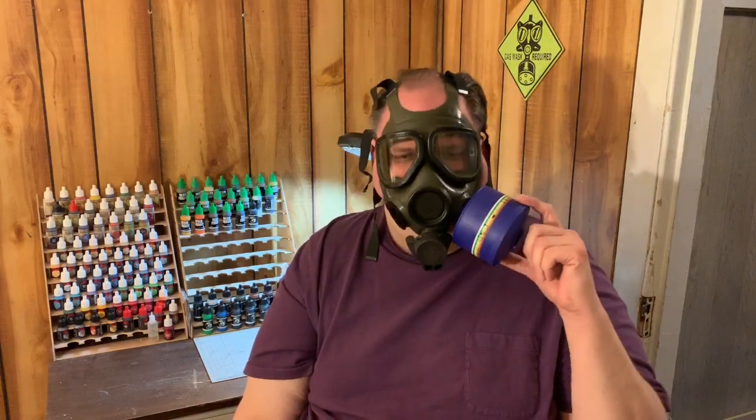Then we come to the filter canisters. I'm wearing a modern one that's fully NBC rated, manufactured in Italy about a year or so ago by a company called Nestle Safety. They meet all NATO specs for NBC protection and it's recent manufacture, so you know you're getting a good item.